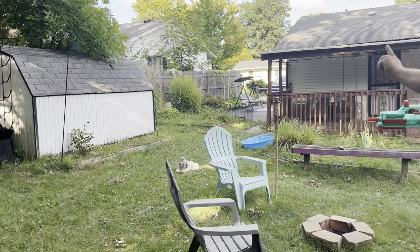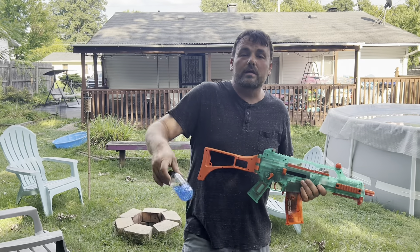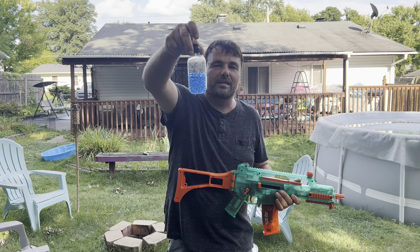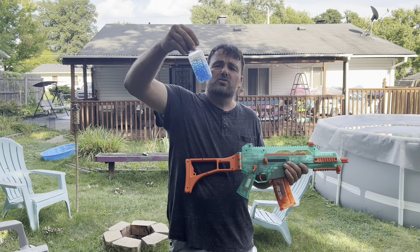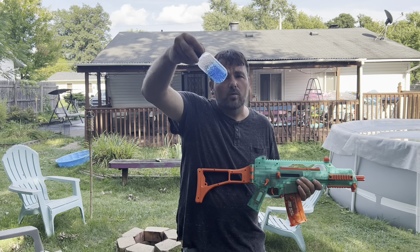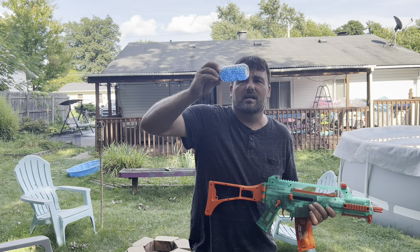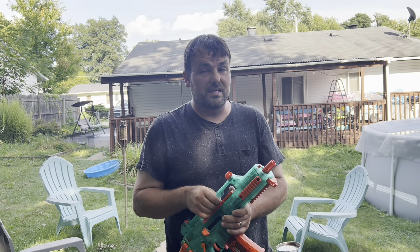What we're going to do is set up the included target right over there. I did fill it up with the included balls — one of those packets is 500, which will perfectly fit in this. This only holds 350, so there should be roughly half or so left. This may be more than a thousand — they say a thousand, but I think it may be a little bit more generous because there's so many dehydrated balls.